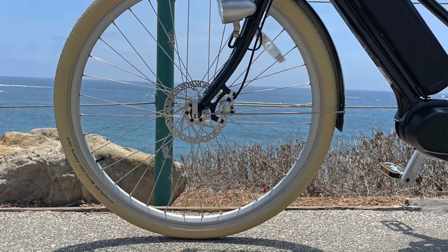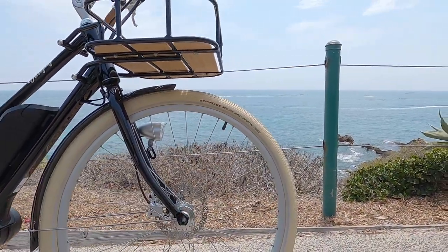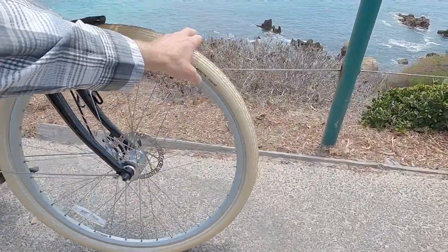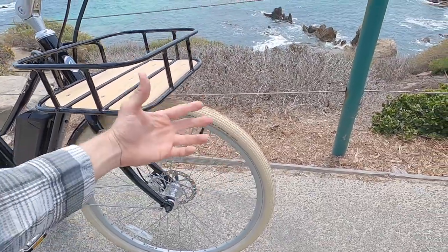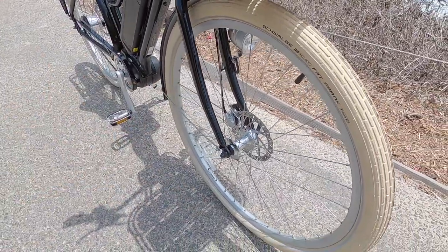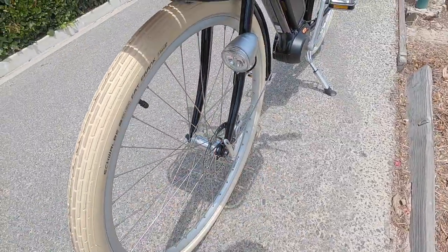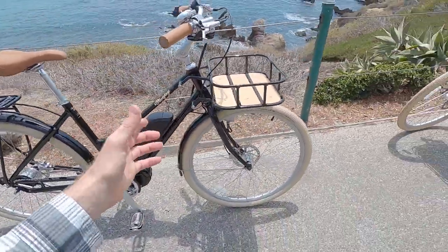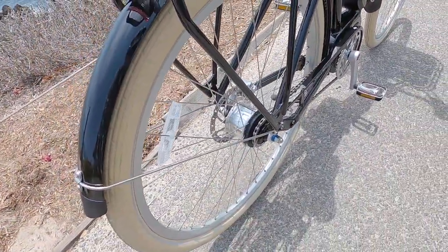The other thing that adds to the comfort feel is we've got the Schwalbe balloon tires, Fat Frank. They are 28 — that's the diameter of the wheel — by 2.0, so they're a little bit wider. They do have puncture protection, which is great, K-Guard level three, and they have the reflective sidewall stripes. Worth noting is we've got just a standard 100 millimeter hub spacing, 9 millimeter axle with quick release, so you can easily take that front wheel off if you need to transport the bike, true the wheel, or fix a flat.